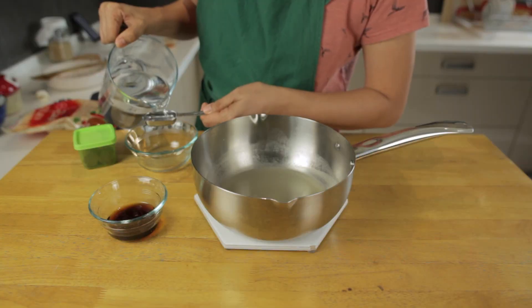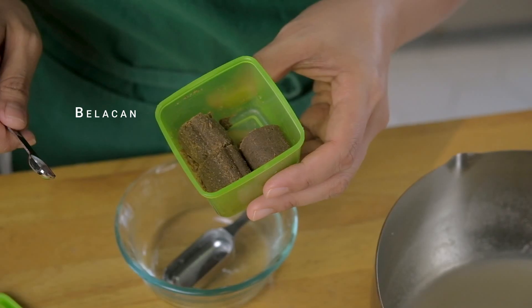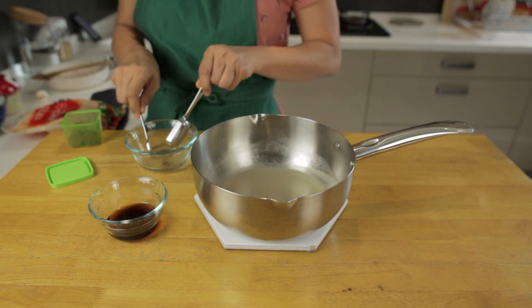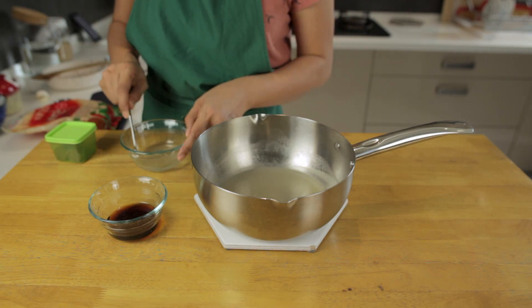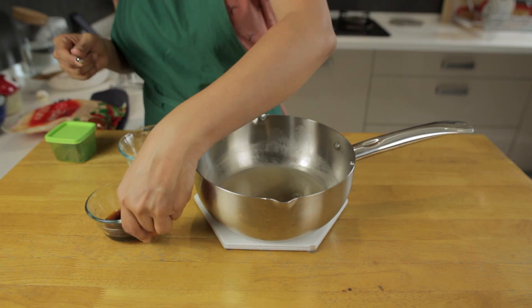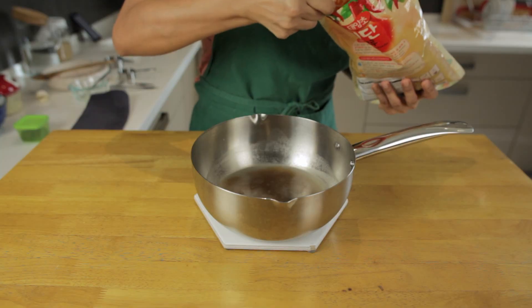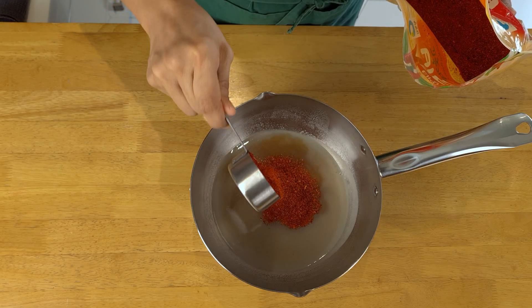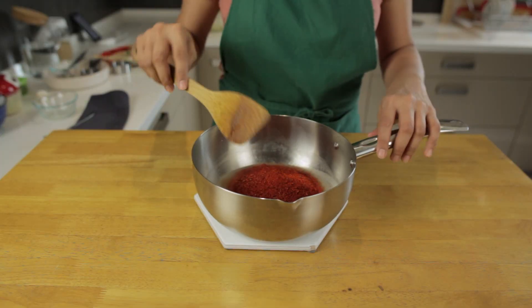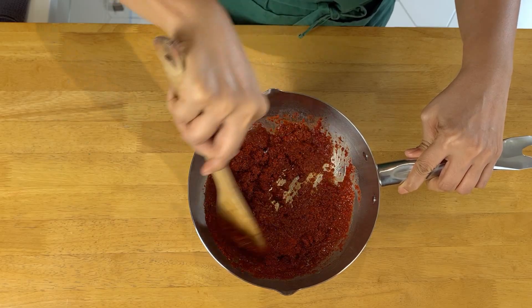Kimchi usually contains a fermented shrimp paste called saeujeot, but we're replacing it here with a Malaysian alternative called belacan. Just mix a little bit of belacan into two tablespoons of water and then add it into the paste. Now follow that up with the fish sauce. Time to add the gochugaru flakes. We like it on the spicier side but you could reduce this to half a cup if you prefer it milder. Give the whole thing a good mix until it forms a paste.